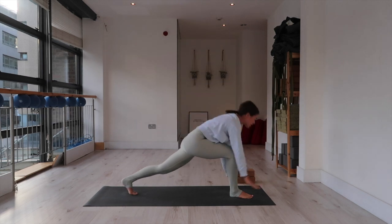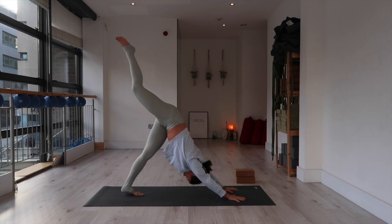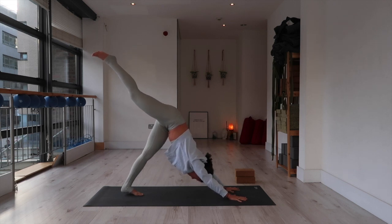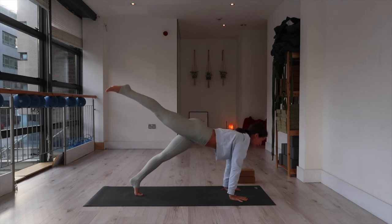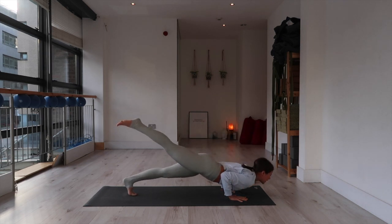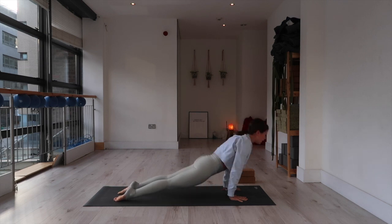Windmill hands all the way down to the mat. Three-legged dog — inhale, float the right leg up. If this vinyasa is too much, modify. Roll forward, exhale. One-leg plank, exhale. Lower. Inhale, up dog. Exhale, down dog.